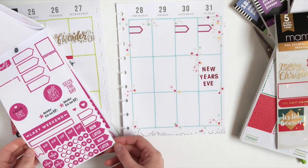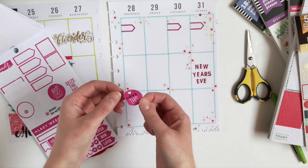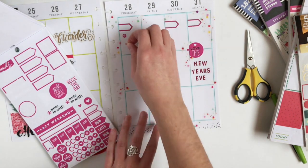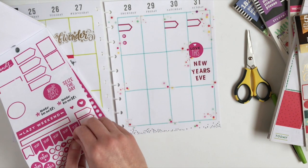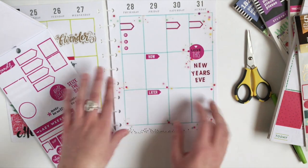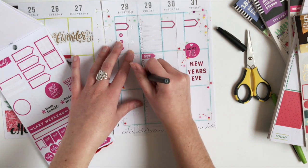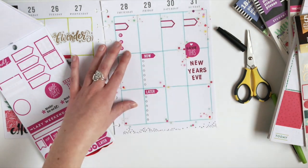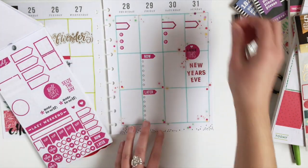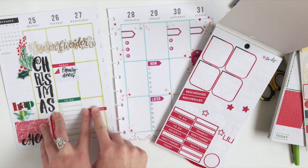Now I'm going to go with this rainbow sticker book and just grab some stickers. For Friday, I'm going to make a now and later checklist.